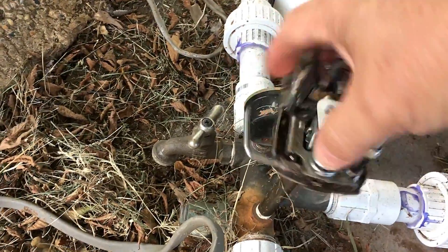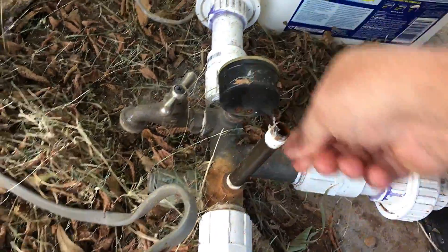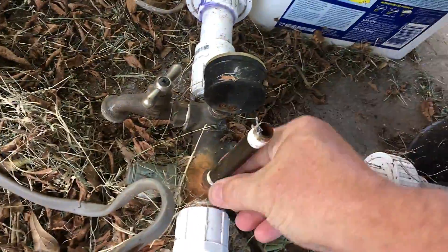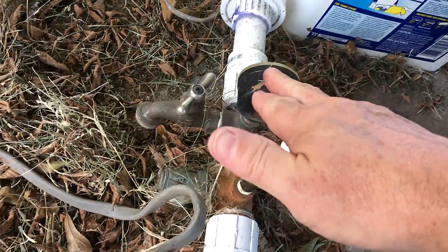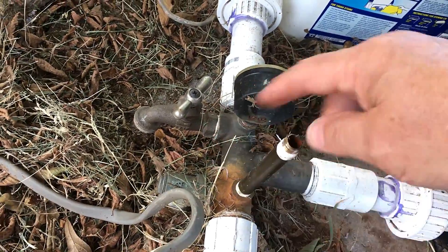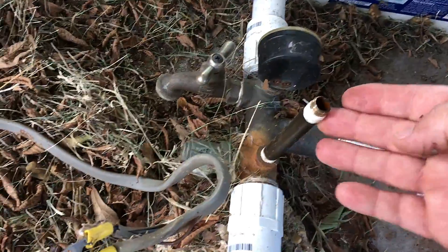Take the old switch off — it unscrews. You'll have a riser nipple, which is what that is. I've got a four-inch on there; you can put as short or as long as you want. I wanted to be able to clear my gauge, so I don't want it too low because it would hit my gauge. So I use a four-inch.